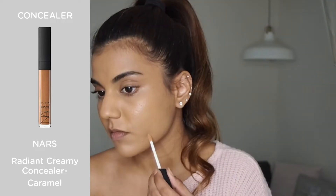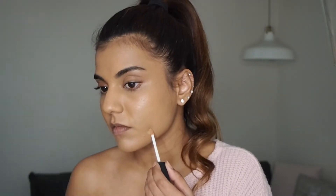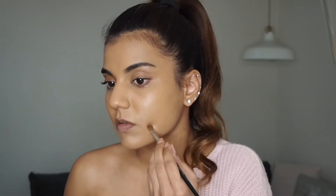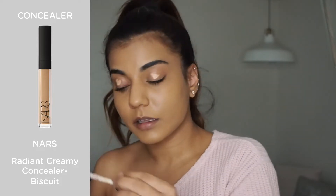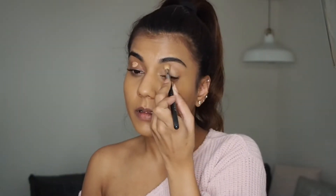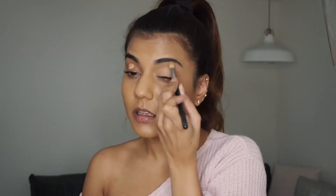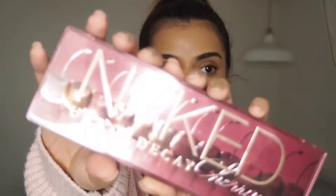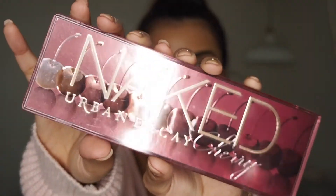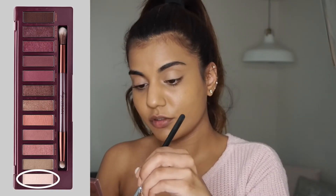I'm going to spot conceal with my NARS Radiant Creamy Concealer in the shade Caramel. I also primed my lids using another NARS concealer in the shade Biscuit. I did this entire eye look using the Urban Decay Naked Cherry palette.